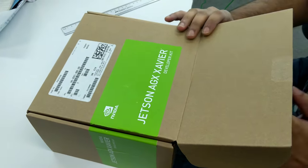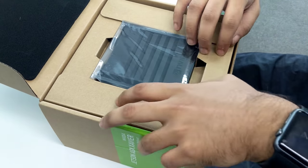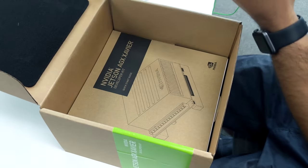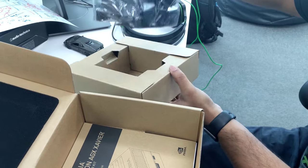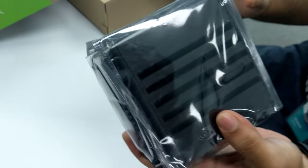We're opening this AGX Xavier computer, small form factor — look at this, so expensive.